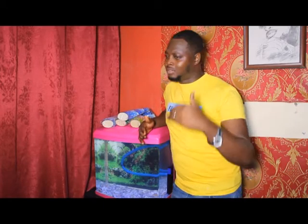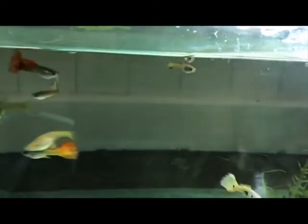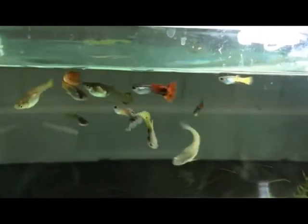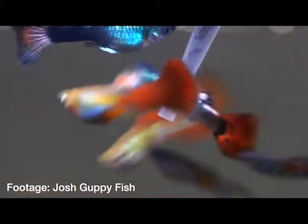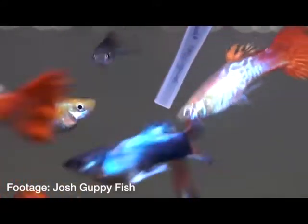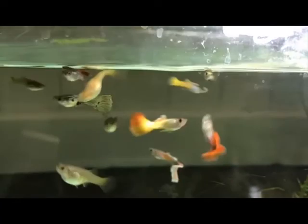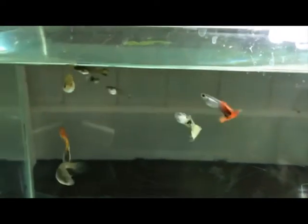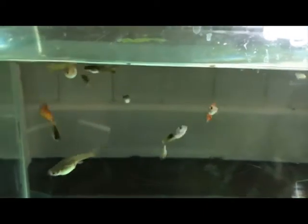Guppies rapidly reach maturity. Since guppies give birth instead of laying eggs, the fry — the baby fish — are born more developed than most fish like koi and goldfish. Guppy fry start swimming immediately after they are born. This is what we call livebearers, unlike koi and goldfish that spawn. Once a guppy is about two to three months old, she tends to start giving birth. Each batch of fry can range between 20 to 50 guppies.